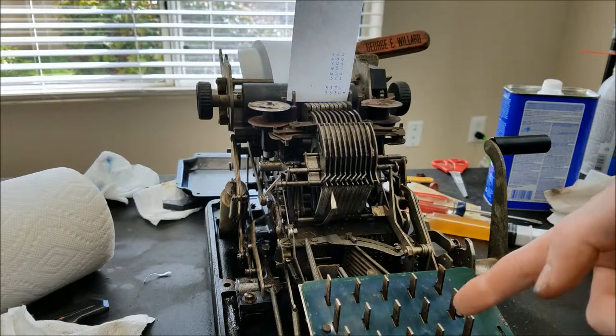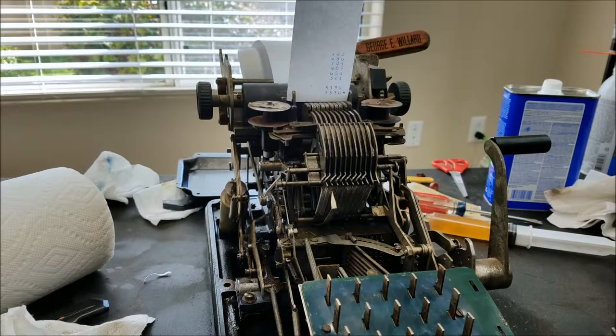I'm going to work on putting the keys back on and see if I can rig something up better than this, at least for temporary testing.